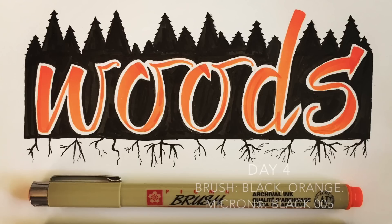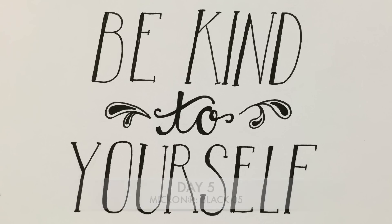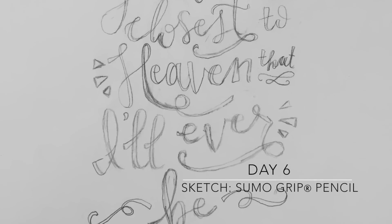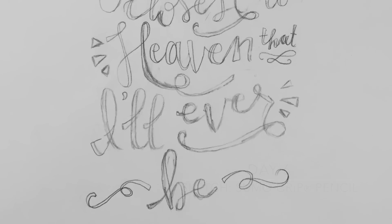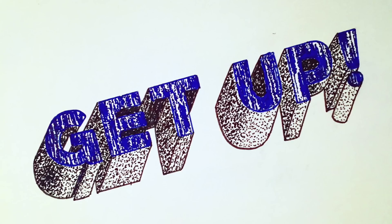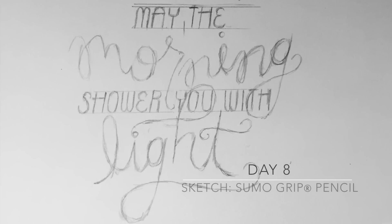Use brush pens for quick lettering projects. Try weighting only one side of your letters for an eclectic vibe. Most of my hand lettered pieces start as sketches drawn with a Sumo Grip pencil. Create faux calligraphy by thickening the down strokes on your letters. Make a distressed finish by leaving white streaks on your design. Utilize tails or ligatures as flourishes to enhance your design.